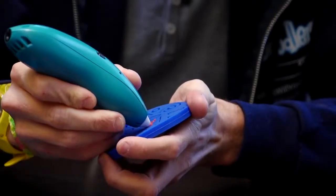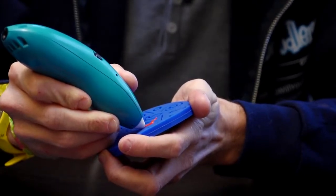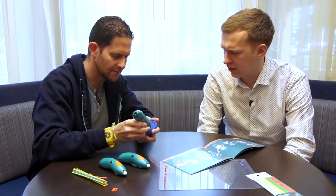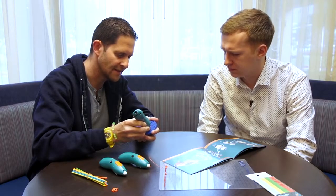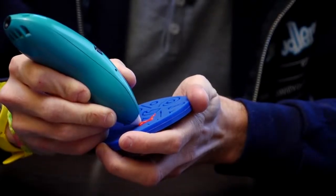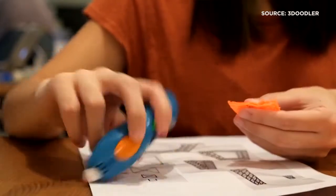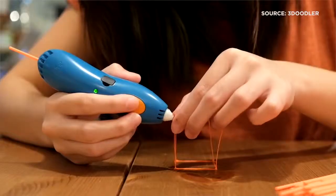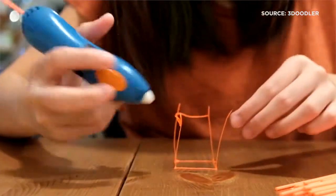So with the brand new material, does it kind of affect the drying or hardening times? It hardens a little bit slower, so you have to be a bit more patient when you're drawing up in the air. That said, it's got great strength to it — it hardens really well, so you can still make iPhone cases and robust structures with it. And the great thing about it hardening a little bit slower is you can manipulate and mold it once you're finished.